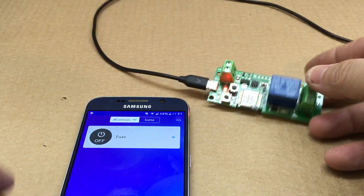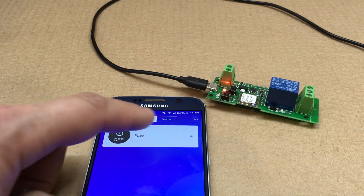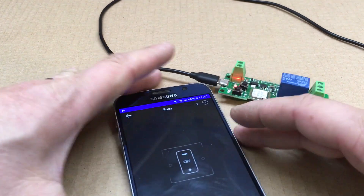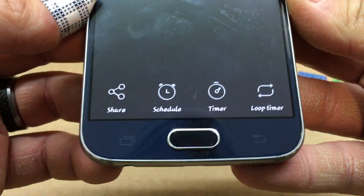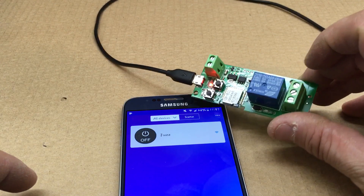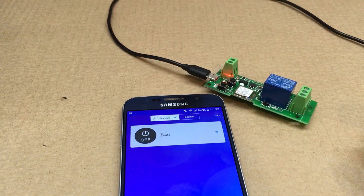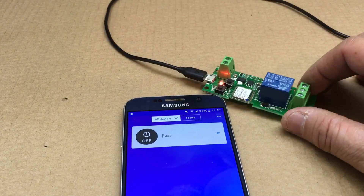The nice thing about this is you can set up schedules and more. You have a timer, a schedule, and a loop timer that you can all configure. They also make bigger versions with more channels, and you can pick these up on Amazon.